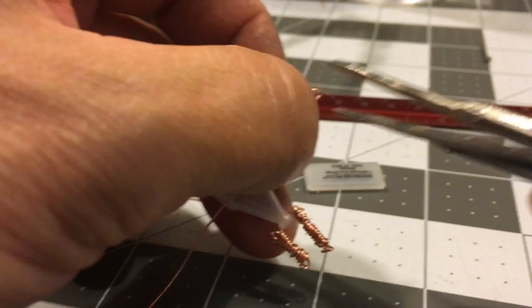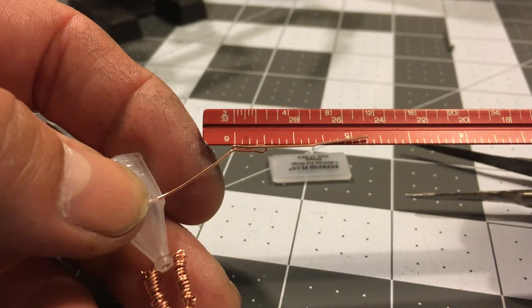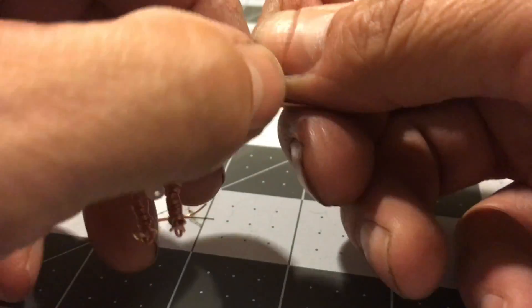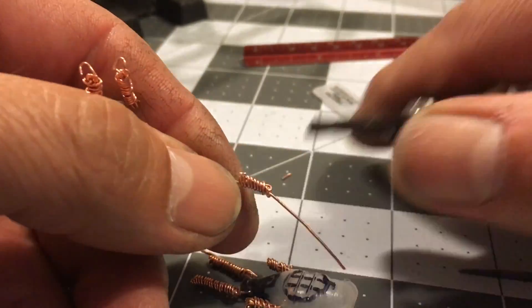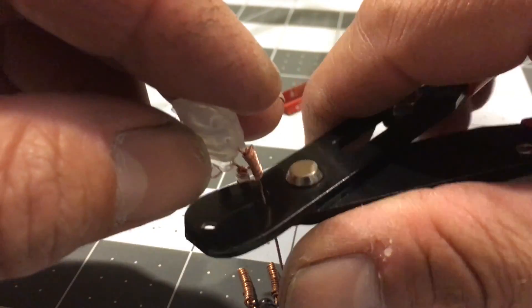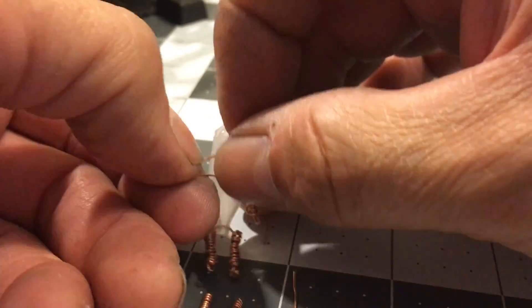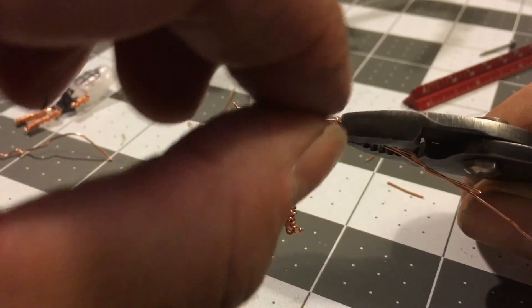I measure and bend the wire so the arm will be 1 quarter of an inch in length. Using another piece of wire, I slide it through and wind it up the arm in the same way I wrap the legs. Once the arm is wrapped, I trim and loop the wire tail, this time resembling a diver's glove. Then I slide the arm close to the body and bend the wire for the second arm in the same way.